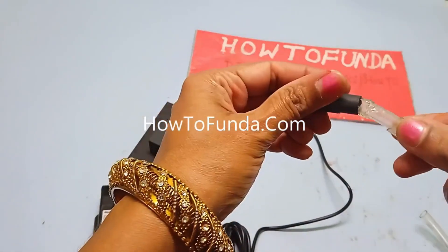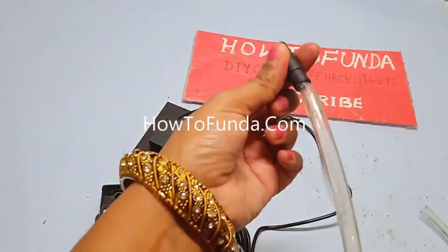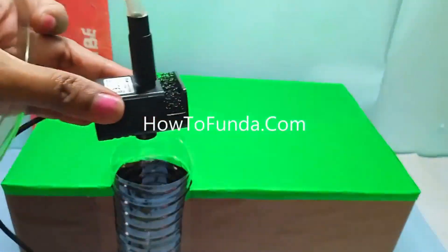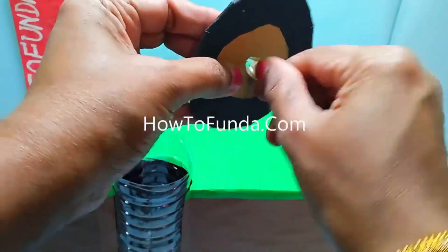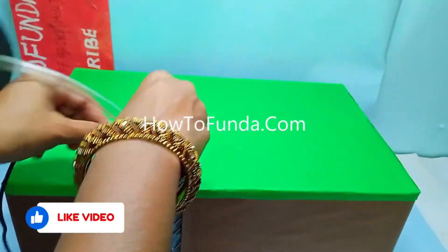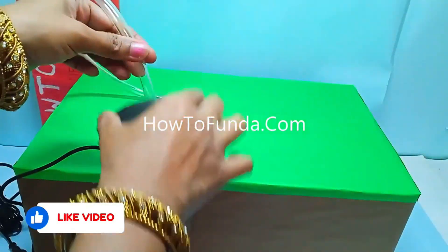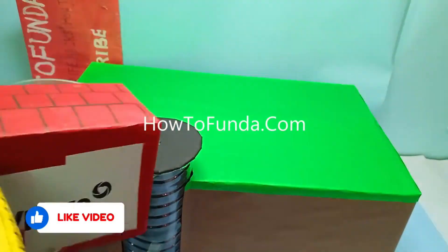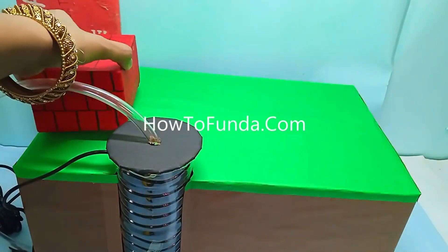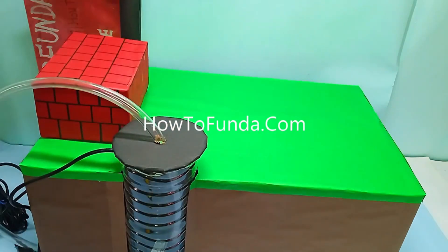Hello friends, welcome back. In this video I'll be discussing a solar drip irrigation system, which is an eco-friendly way to water plants using sunlight. By using sunlight we generate electricity to run a water pump to lift the water, as well as drip water to the plants.